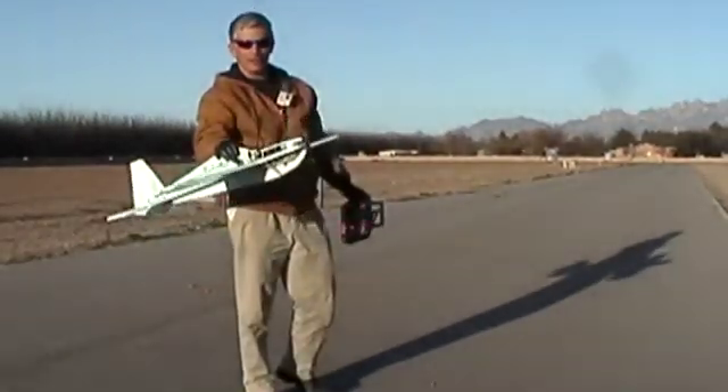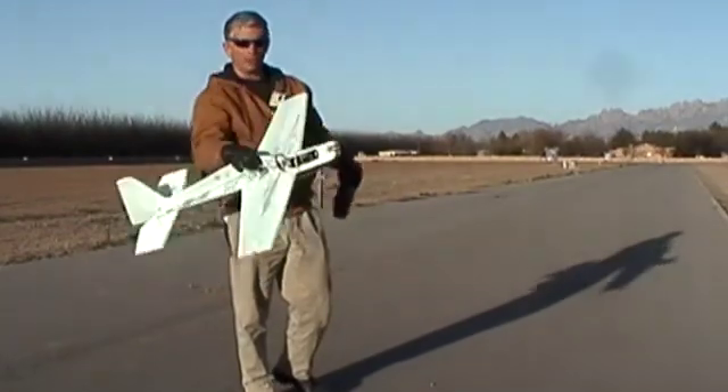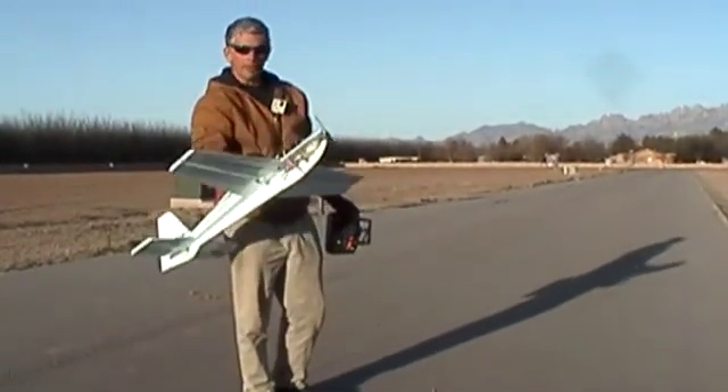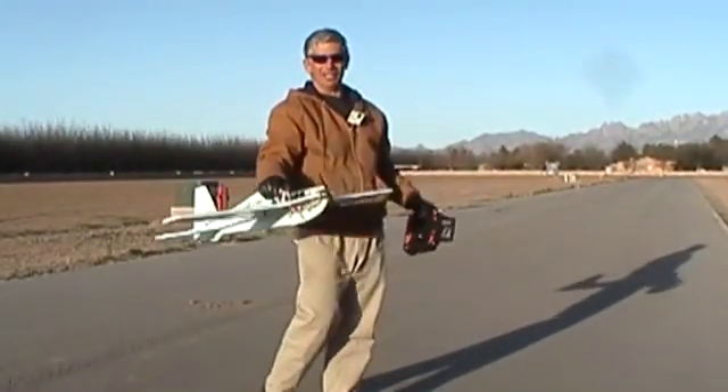Hey all, we're out here flying the X-300 today. This is an RC Powers PDF plane — this one's free. Just go to rcpowers.com, download it, and put it together. We're going to do the same thing we did with the X-31: take it up for some flights, see how it lands, see how it glides.